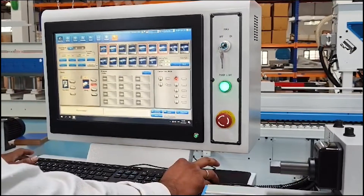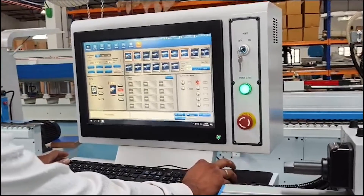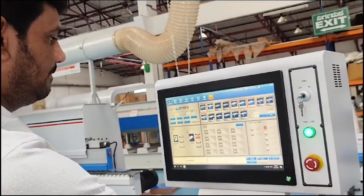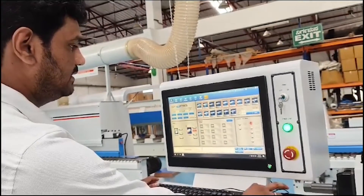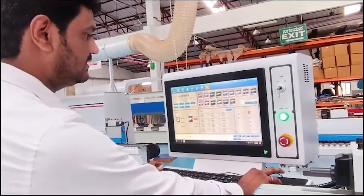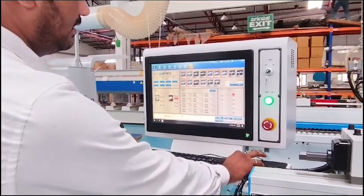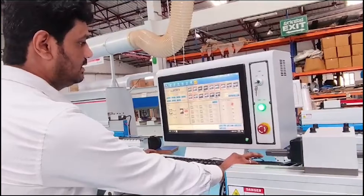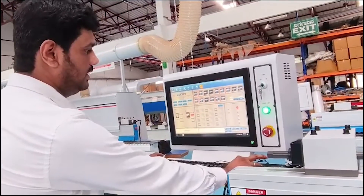The fine trimming will be there, and this is the corner trimming mechanism, scraping mechanism, and tap-trapping mechanism will be there. Finally, buffing and the human operator will do it.